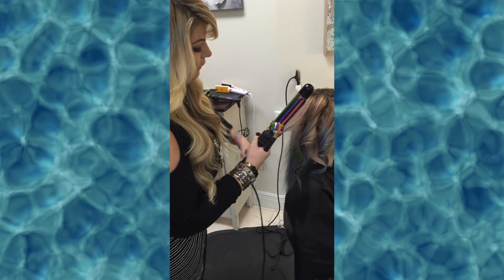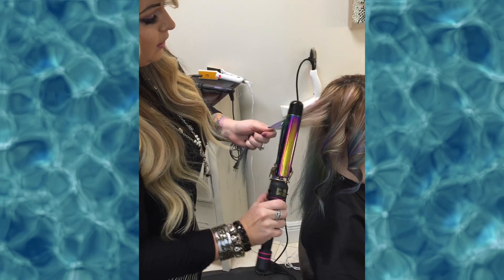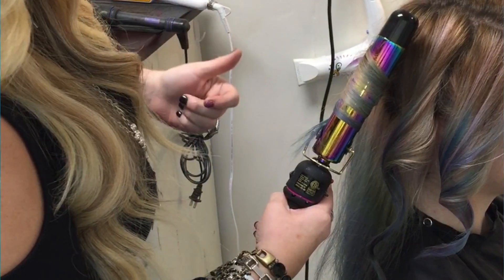Now, when you want to get to the back, you want to have a little bit more fun — you want to go both ways. So before I was going this way, this time I'm going to go actually the opposite way. This is going to kind of break it up, give it a little bit more texture and movement in the hair.